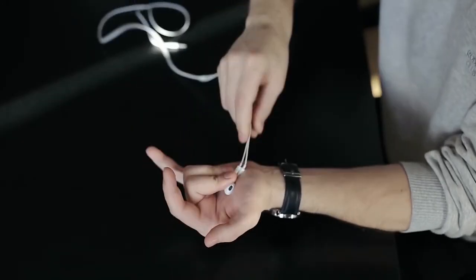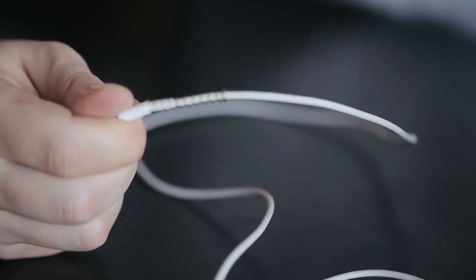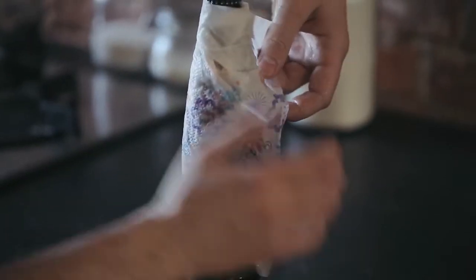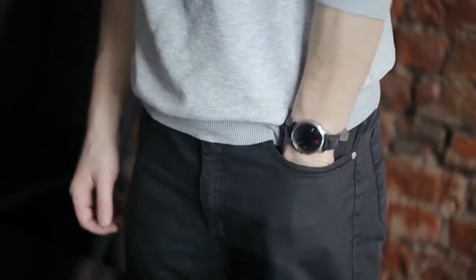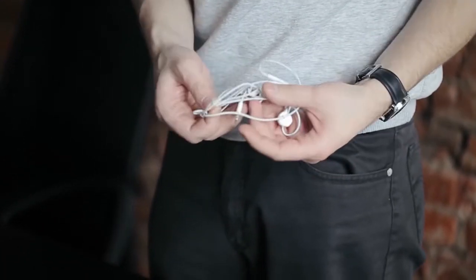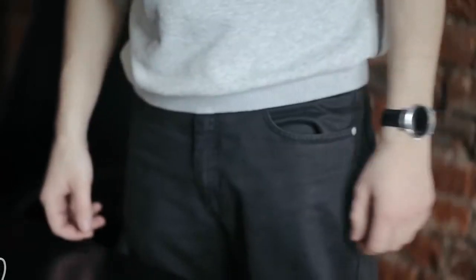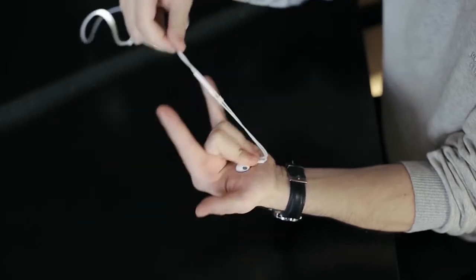В сегодняшнем ролике мы покажем 5 мужских лайфхаков — доступных повседневных хитростей, которые помогут упростить вашу жизнь. Как правильно сматывать наушники? Провода путаются в кармане или рюкзаке так, что порой на распутывание уходит уйма времени. Мы предлагаем простой и верный способ: намотайте провод от наушников восьмеркой на пальцы, чтобы навсегда забыть о кошмаре запутанных проводов.